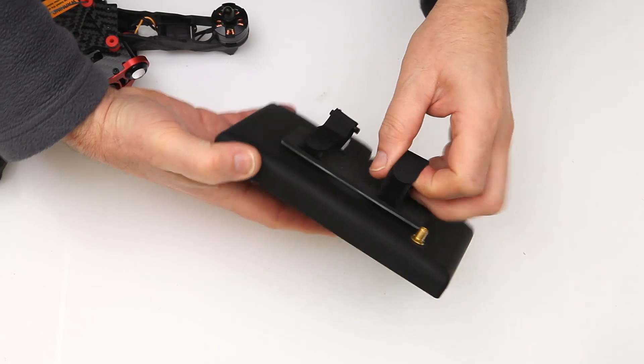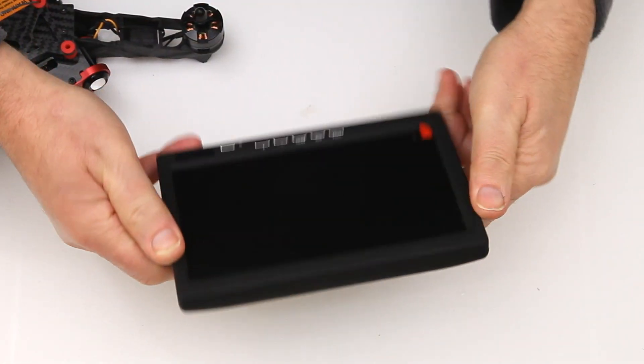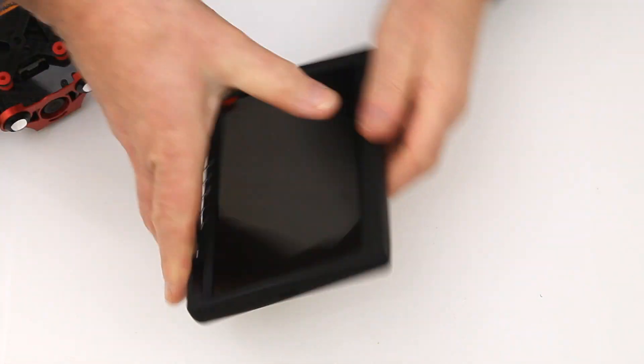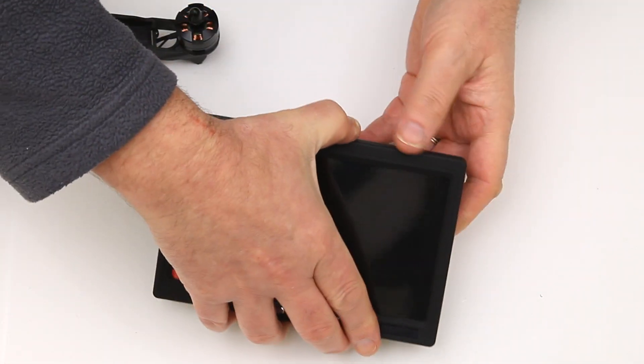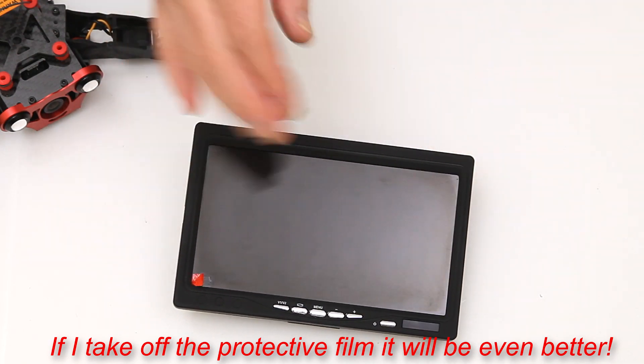So here's the screen. I've commented on this before — this is really nice, it just feels good. I've not had a screen like this before. My V686G had a small screen with it but certainly nothing like the quality of this one.